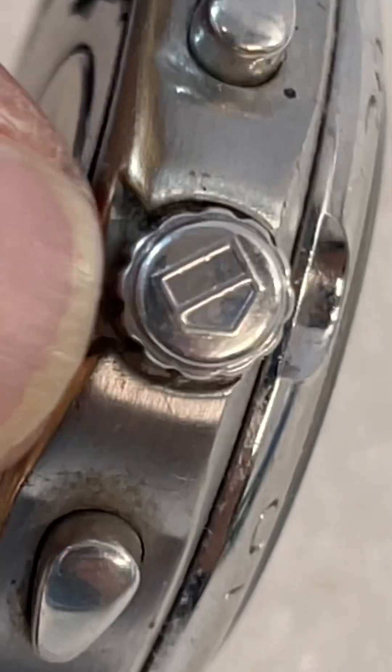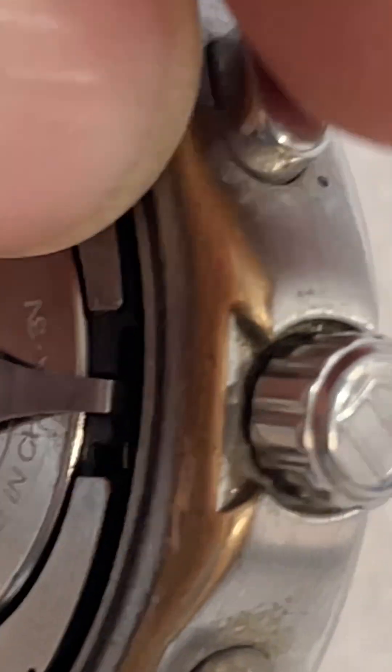I think that's what the crown is supposed to look like. The buttons seem to work. It's definitely been used a lot, which makes me think it is a real watch — because who would wear a fake watch that long?